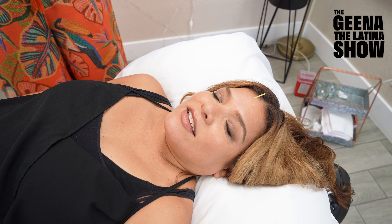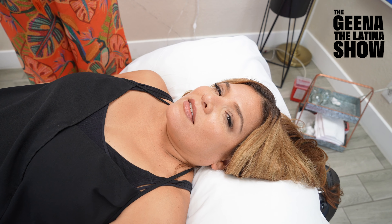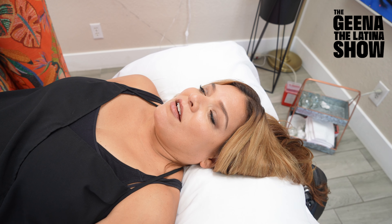We're going to walk you through what a normal acupuncture session may look like. Of course, it varies time to time. Sometimes I'll be face forward, sometimes I'll be on my back — it just kind of depends what she's working on. But today I'm going to go on my back.